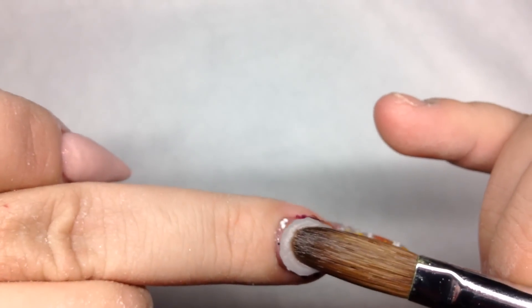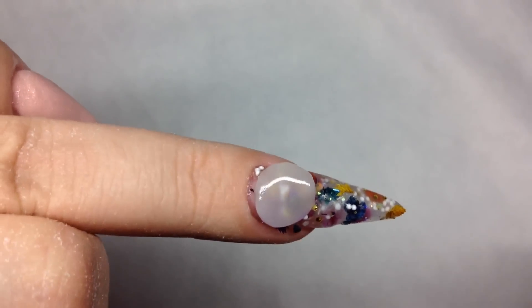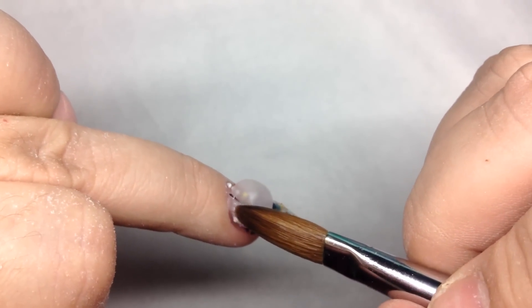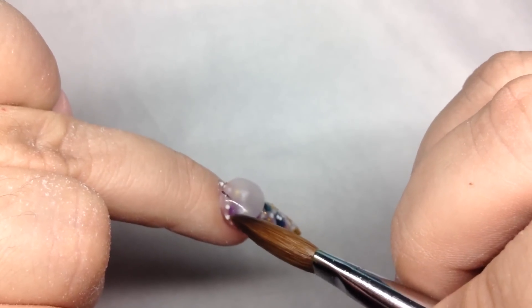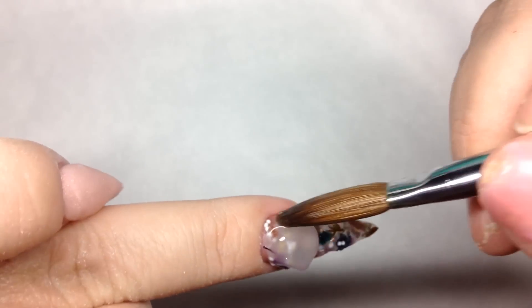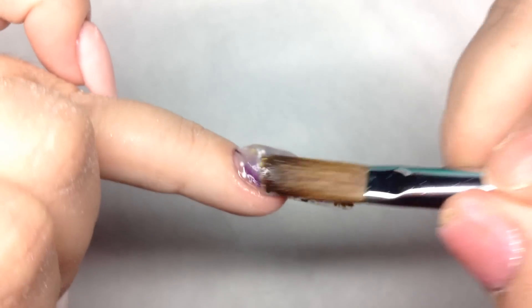I cap this with clear acrylic. You don't have to cap the other nails — the pinky is a nail bed color so you don't need to cap that, and the other two are white so you don't have to cap those either. But I do cap the thumb and the ring finger with a glitter mix — I do cap these ones.